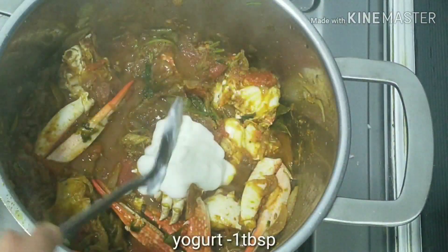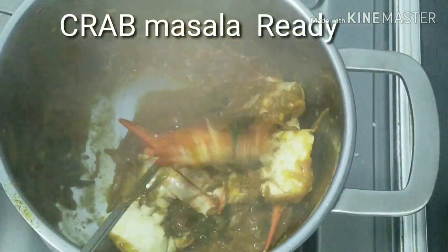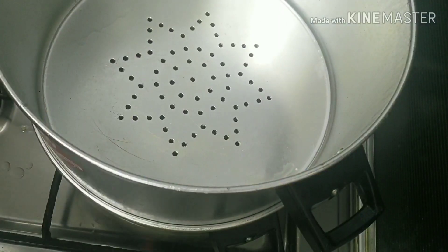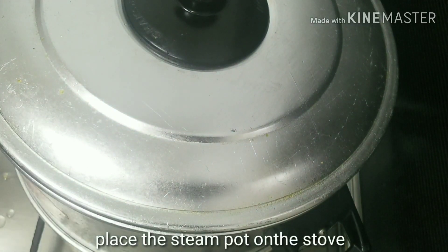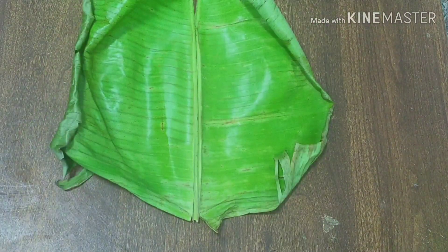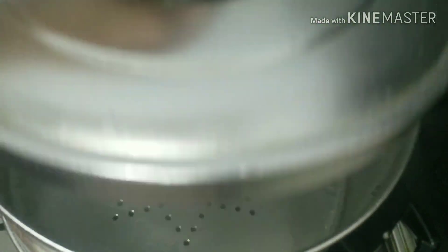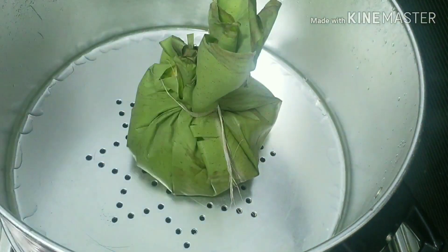Add 1 tablespoon of the spice mix, add the masala to steam, and add it to the pan. Then add some green onions and onions, and let them cook. Add about 10 onions and mix everything together.